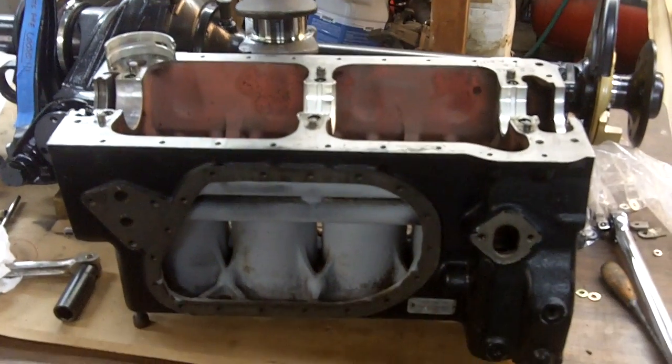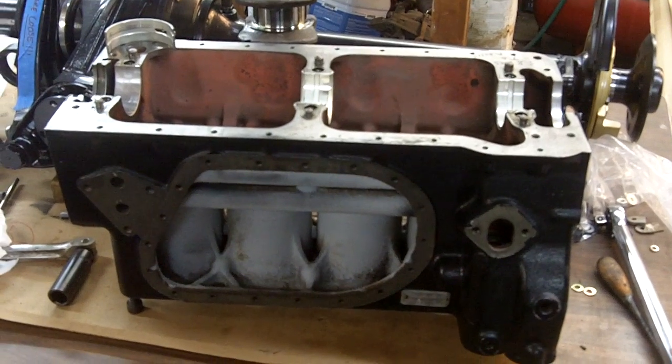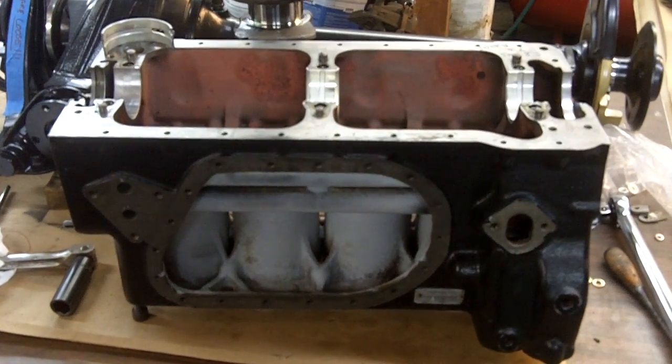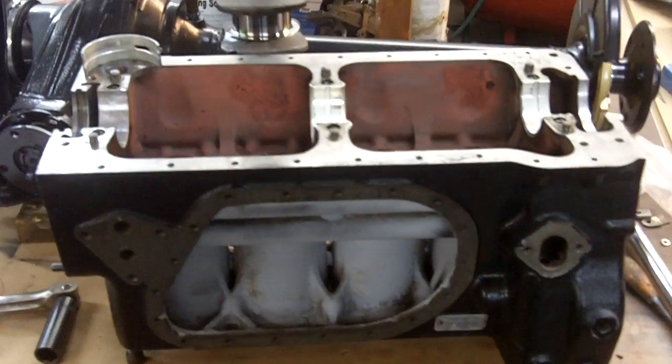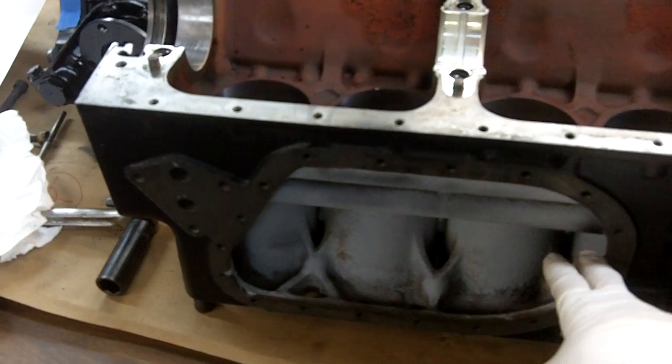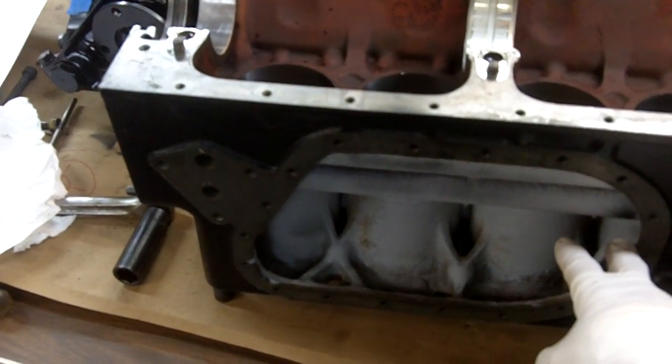I'd like to go over the building of the lower end of the 190SL block. What we have here is the bare block. As you can see, it's an early version. It's got the side cutouts here, and this is due to the way they had to make the blocks back in the old days.